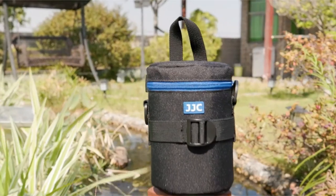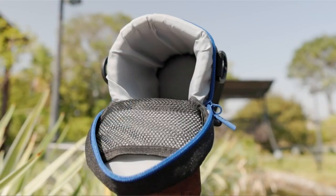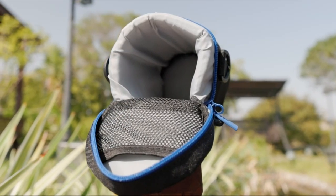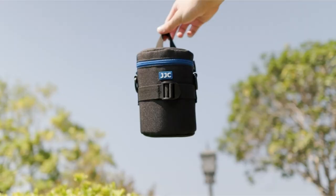So guys, this was the video about the camera lens case. All the links are given in the description, do check them out. If you enjoyed the video, be sure to hit the like button and subscribe to our channel for more videos. Thank you.